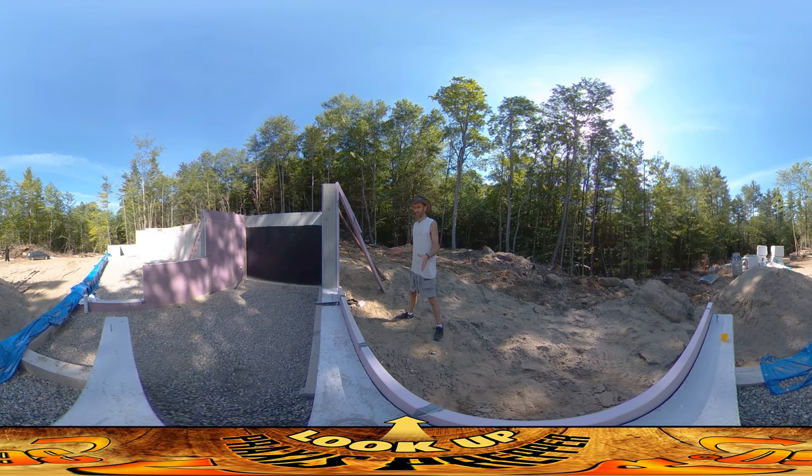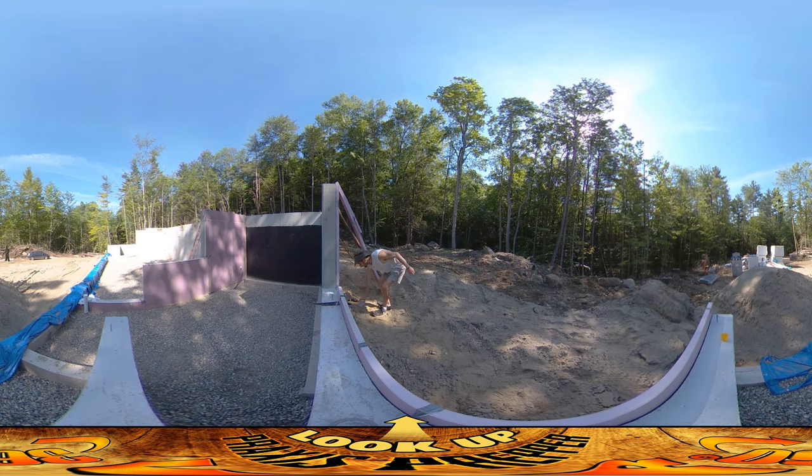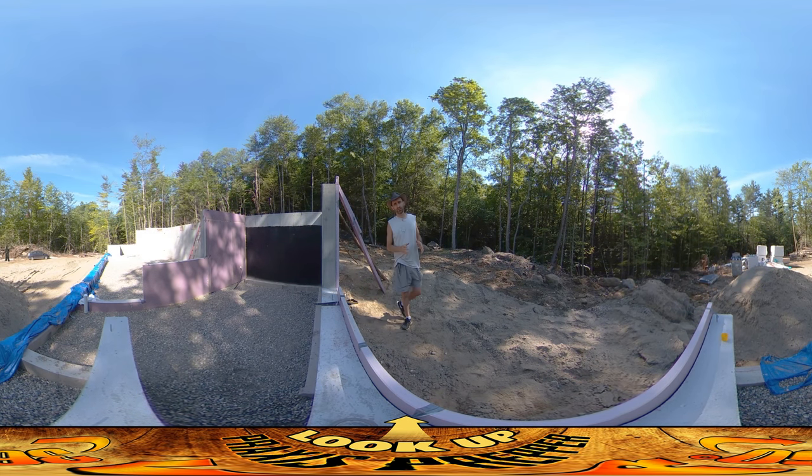Hey everybody, this is Praxis and I'm on site today cutting foam away from the foundation. I left some foam sticking up beyond the tops of the foundation here because I wasn't sure exactly where I wanted to terminate the foam — in terms of where the foundation foam was going to interact with the foam from the house.